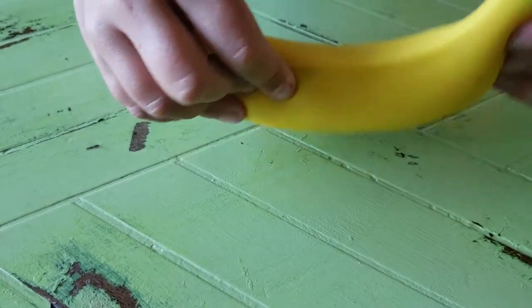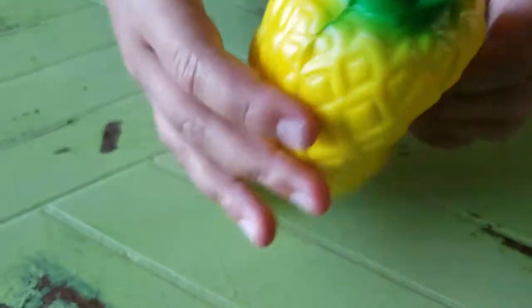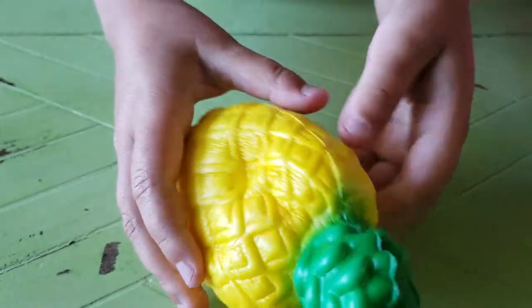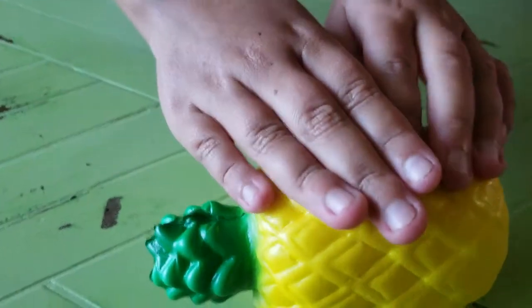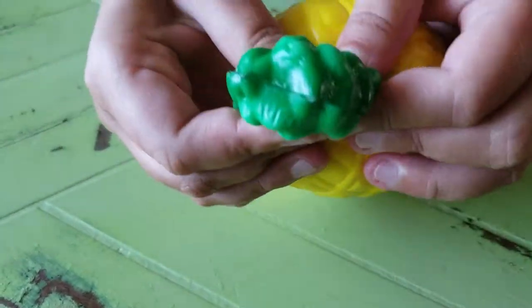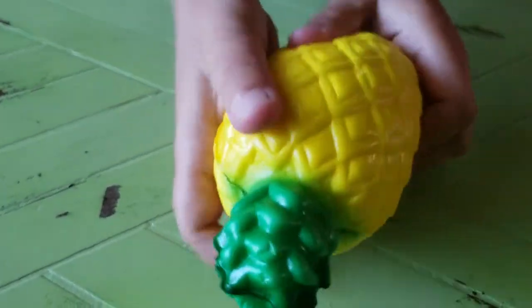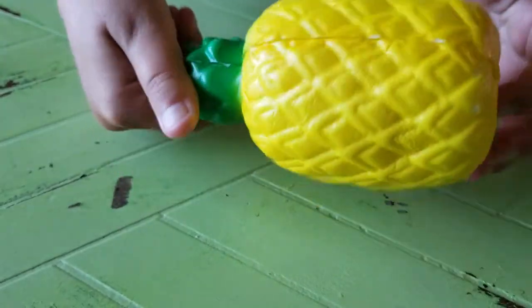And the next one is this really good squishy pineapple. It's so soft. It's not slow rising — it's pretty fast. It's much softer than the others. It's really good, pretty nice. And I also love pineapple.